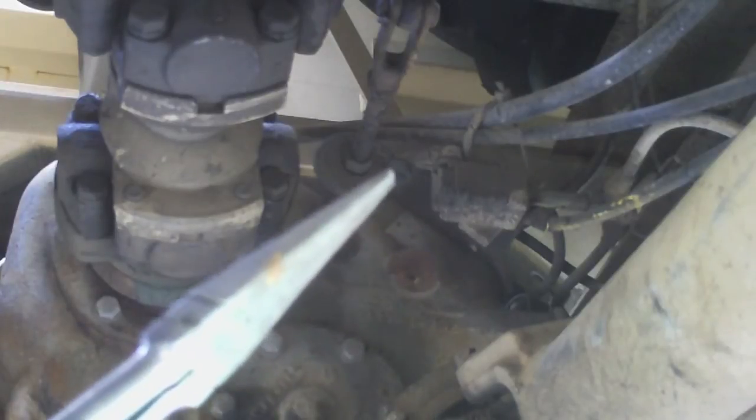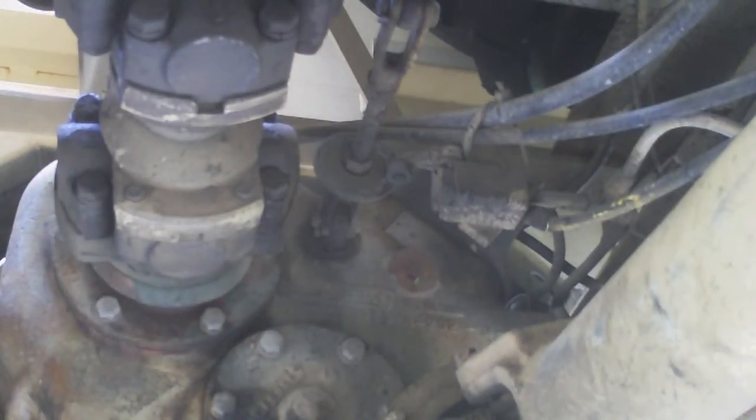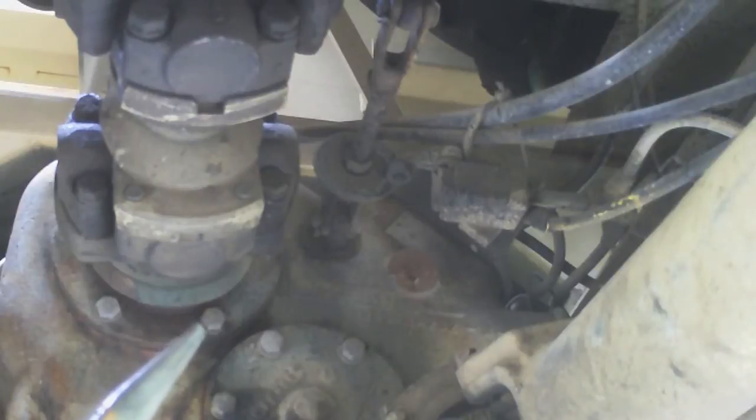That little device right there automatically engages the front axle when you put it in low range. This truck is going to spend a lot of time in low range on tours, but I have no need or want of the front axle pulling. I'm going to disable that — it's that washer right here. As the shaft moves back it flips and engages the front axle. I'll take the whole shaft out, remove that washer entirely, and then when I engage low range it'll only be the rear axles — the front axle will not be bound up.